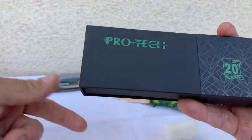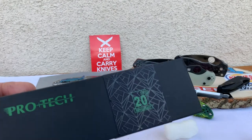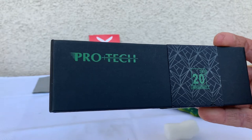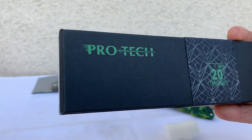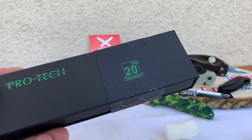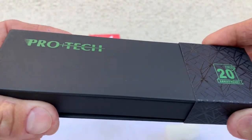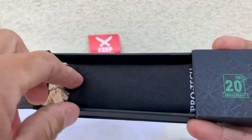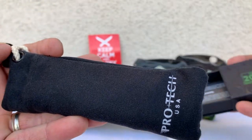Nothing else in there but a bunch of peanuts — I gotta clean up now. I'm a little excited here, guys, sorry if I ramble on, but this is my very first ever Pro-Tech. I am in California, so let's see what I picked. Nice box, nice little baggie.